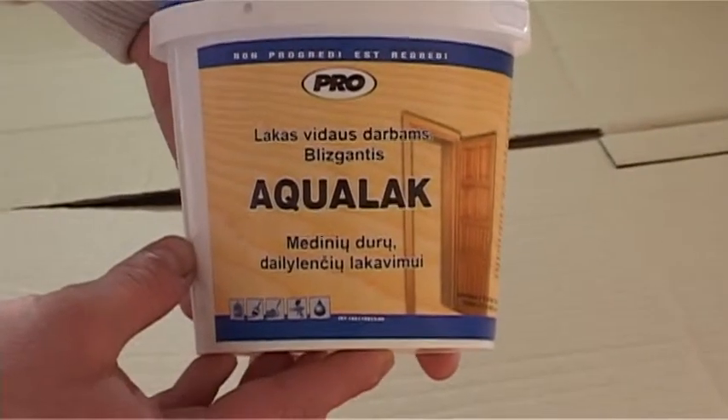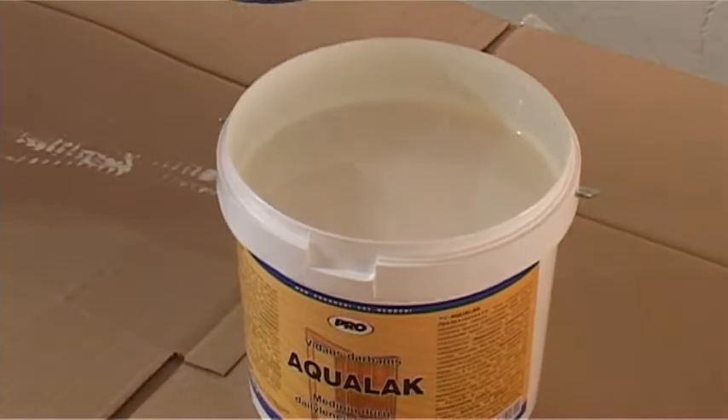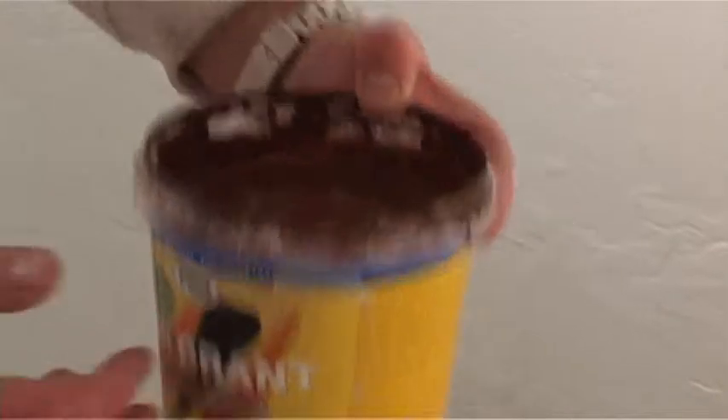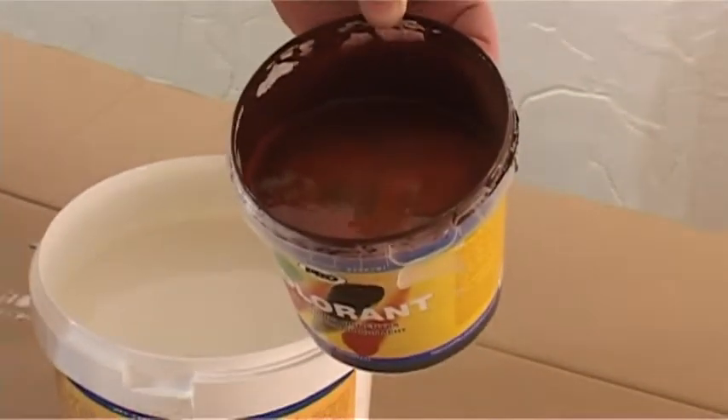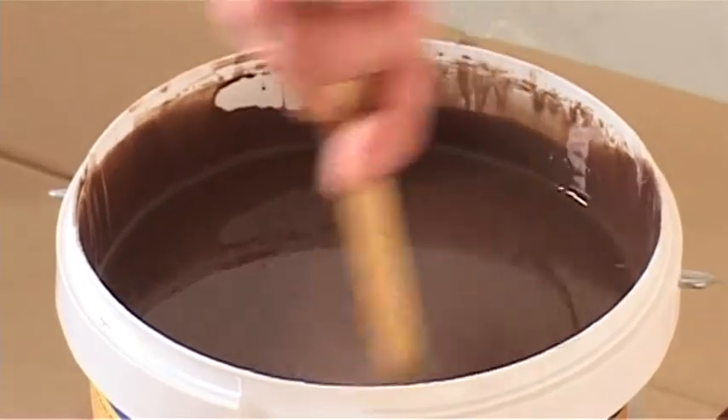Only then the clean surface can be primed with the polish aqualack. In order to make the cracks highlighted, it is recommended not to cover them with polish. Color effects can be achieved by adding the desired color liquid pigment pro colorant. You can also use pigment in paste for water paints.